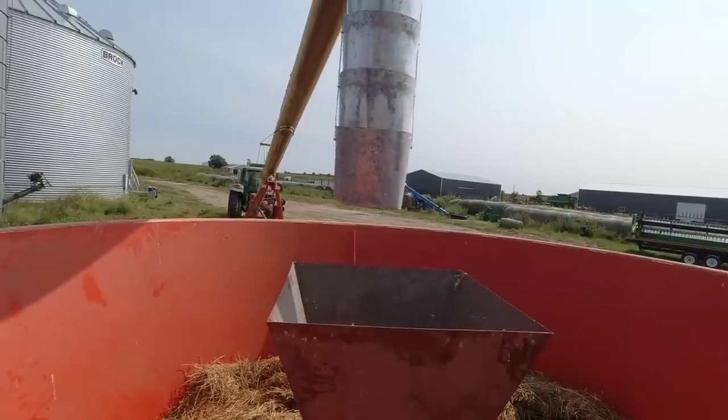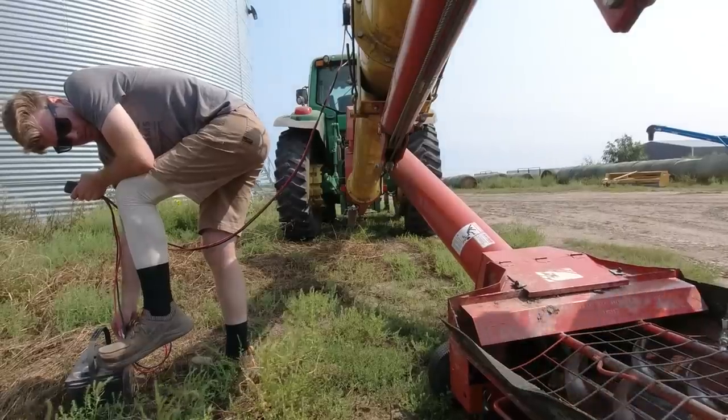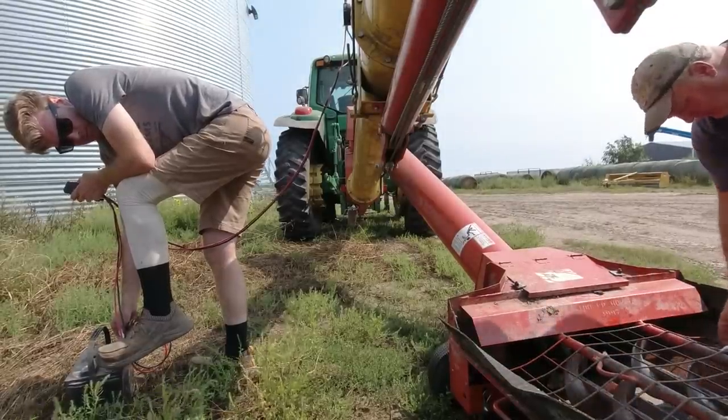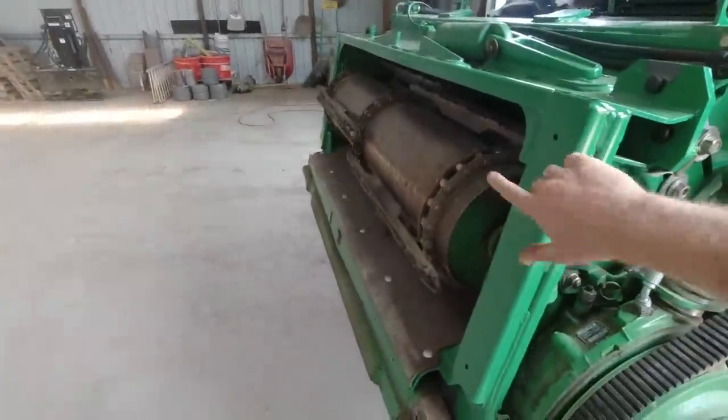My brother just texted me - he's gonna be mad. He said he farted so loud he thinks they picked it up on the Richter scale. We still don't have the face plate on yet - a lot of doings today.